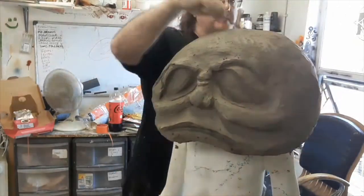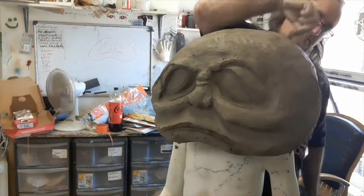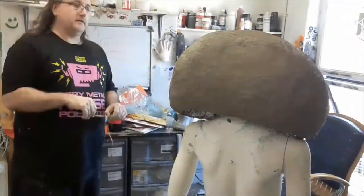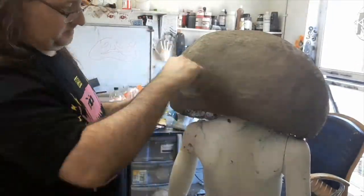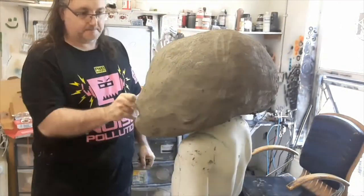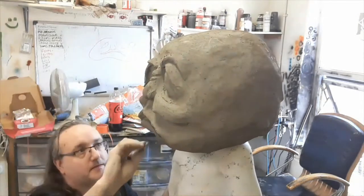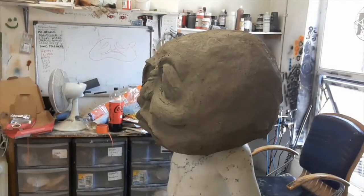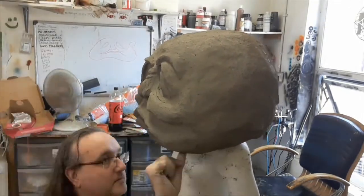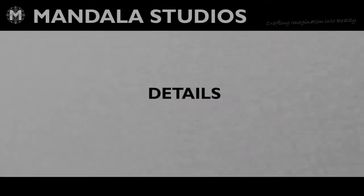We'll use this to start building in some extra details as well with the loops and things. Working on the eyebrows there — cut in with the loop tool first, then build up some block behind it. Adding some bumps and textures to the back of the head there, and again just raking it out mostly just to keep it smooth and even.